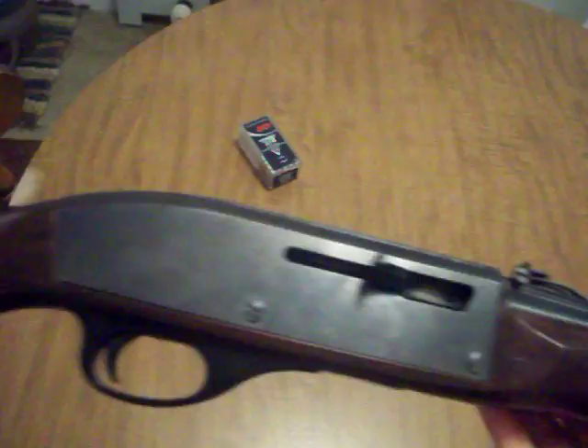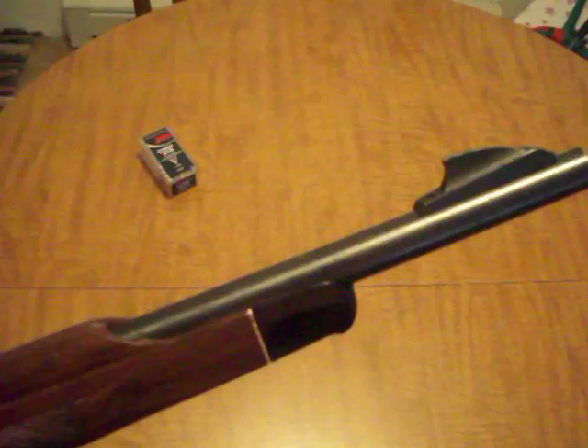It's got a shark fin front sight — I don't know if that's the proper term, that's just what I call it. It has a Mossberg 500-style safety: safe, fire. The gun is unloaded.